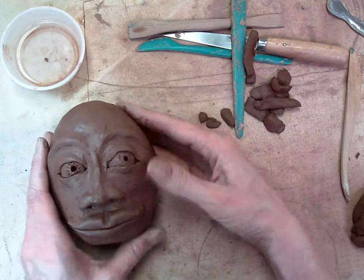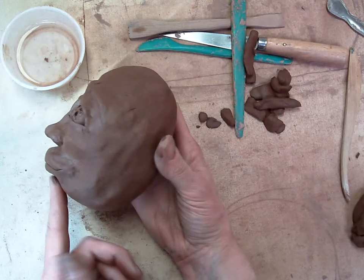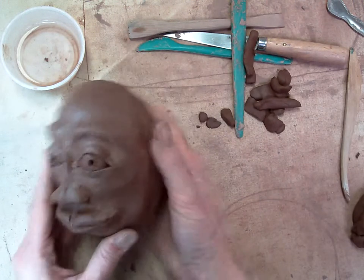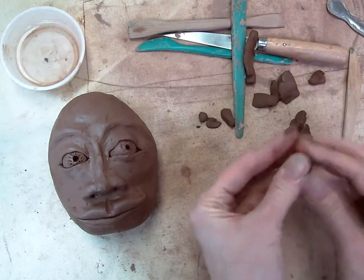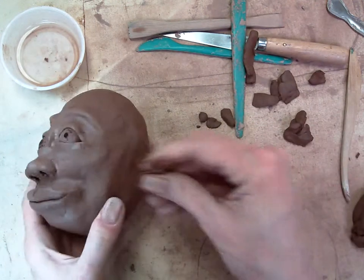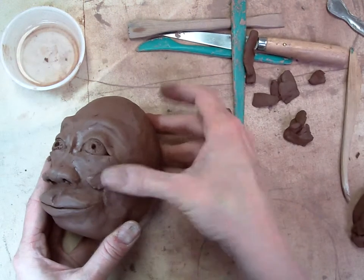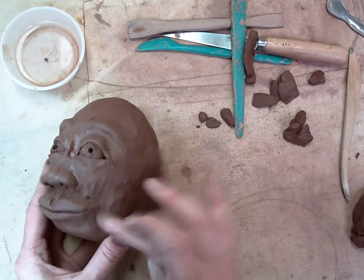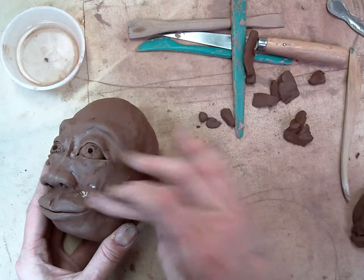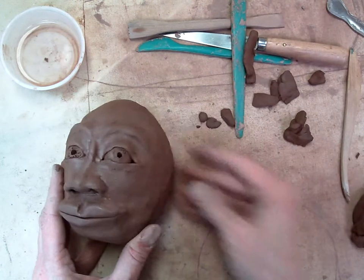One thing you may notice as you were building is you might have some dents or maybe you kind of lost your chin. So if you need to add a little bit of extra clay here or there, just make sure it's really wet. Then you can smooth it in on all sides and fill in any dents that you may have.